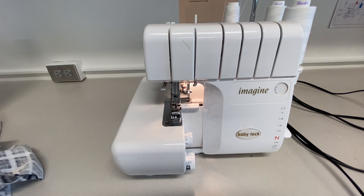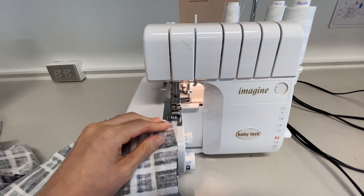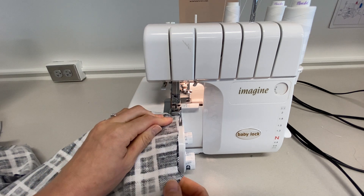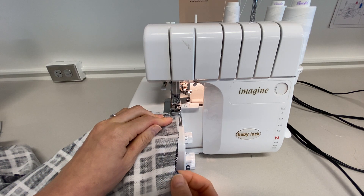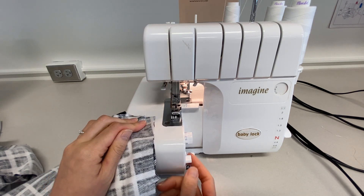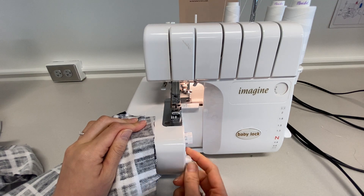Okay, here we are over by the sergers. I'm going to pick the white one because I feel like that best matches the inside of my pants. As we're serging this, we do not want to cut anything off for this project — the only thing that should come off is the notch over here. I do have my blade on. You can tell it's on because it doesn't say 'lock.' If it says lock, that means the blade stops jumping up and down.